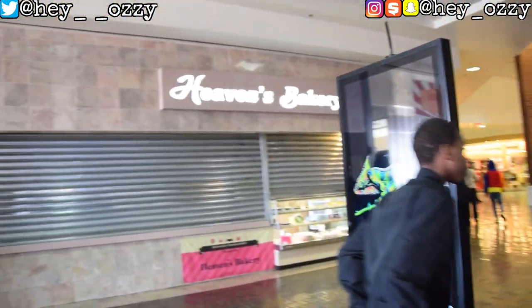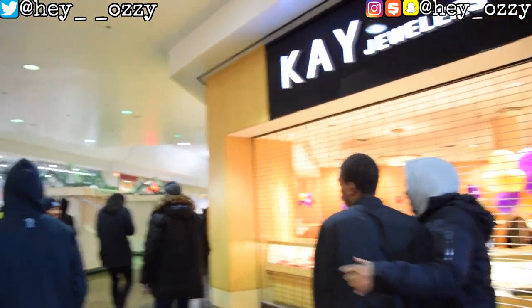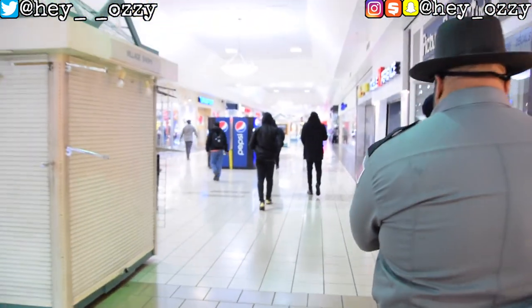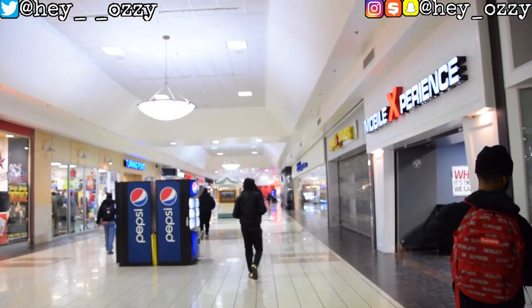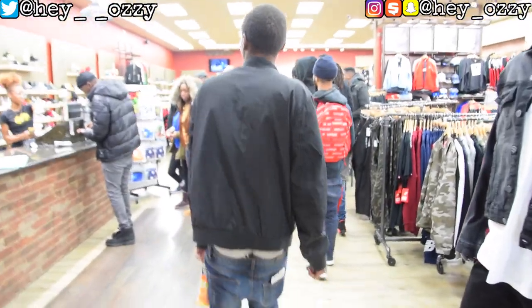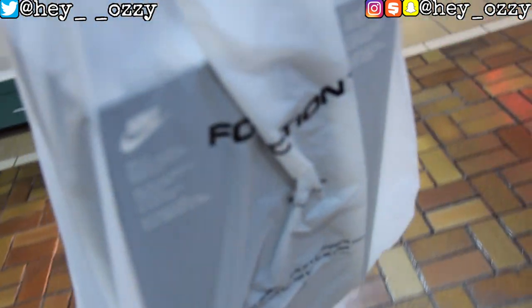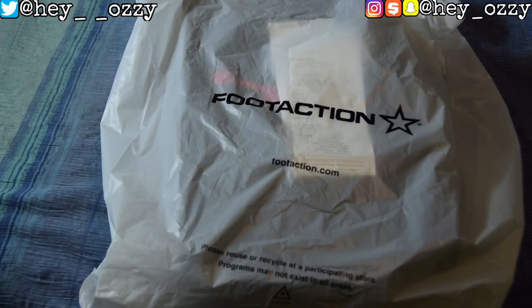Everybody rushes for the shoes — crazy. Will it be Jimmy Jazz, will it be Shoe City? Let's figure out who's loyal today. You already know what's on feet. We're about to walk into Shoe City real quick and cop a pair. The line isn't even that deep, so we're good. Foot Action set me up nicely, Shoe City was on game, so there's no Foot Action — we can finally get out of here.